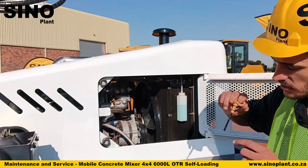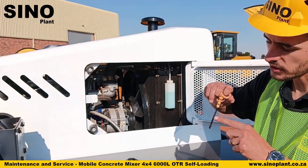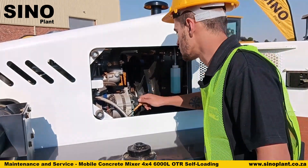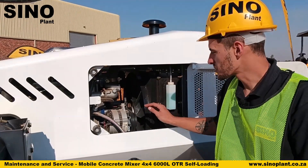Pull out the dipstick and check your oil. Make sure the oil is in between the two dots, not above the dots — preferably right in the middle. This needs to be checked every day.